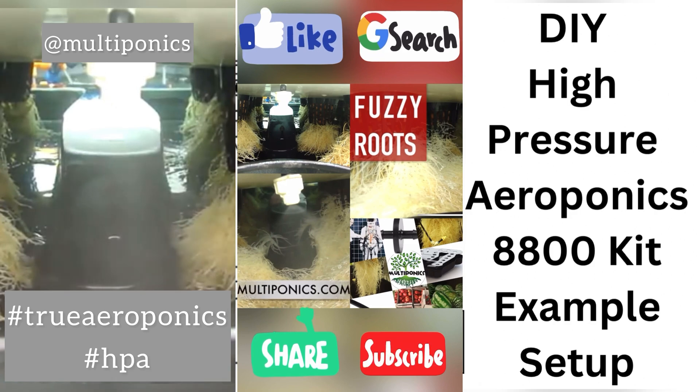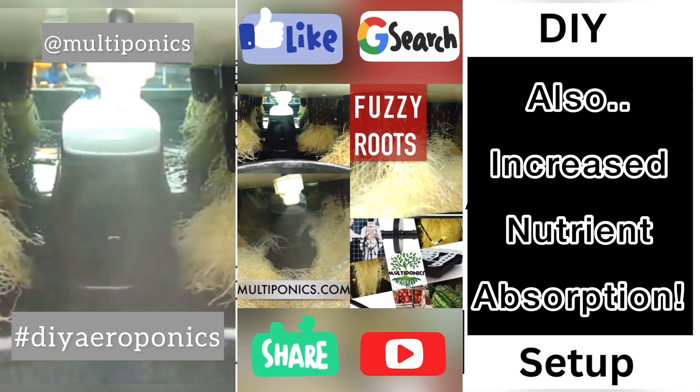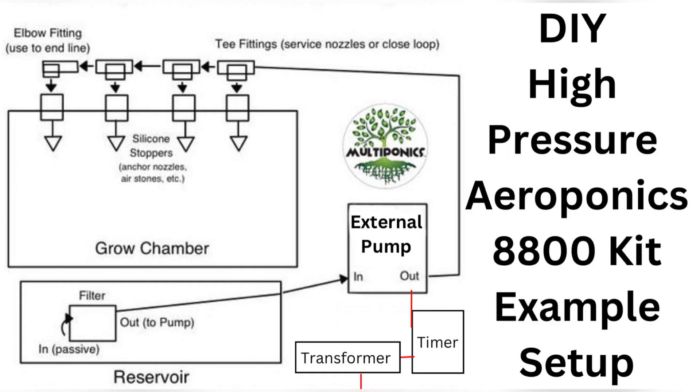No transplant needed. That's probably the main reason this grow method outpaces all the others. With this DIY high-pressure aeroponics kit, you'll see all the benefits that HPA has to offer.